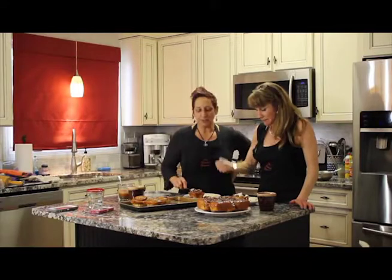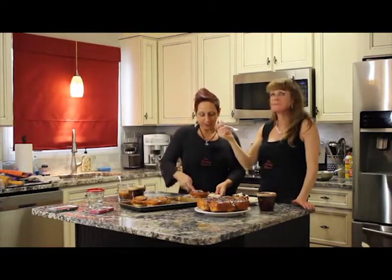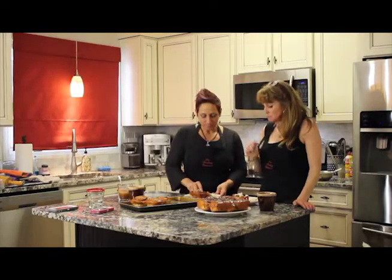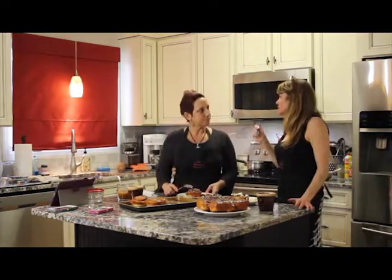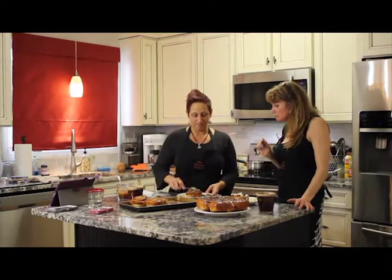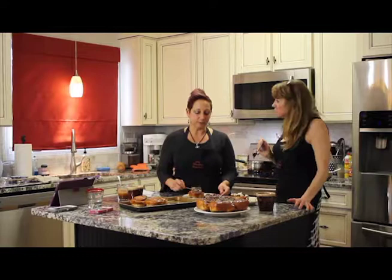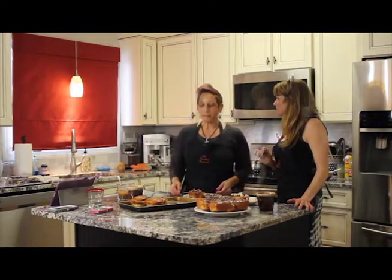I'm going right to the center — the center's the decadent part. It has all the deliciousness. Oh my goodness, that's delicious! My kids will like this one for sure. Although I do like the nuts. I love that cream cheese frosting — the lemon is perfect in there.